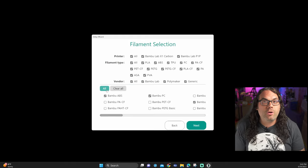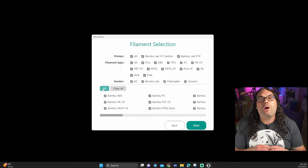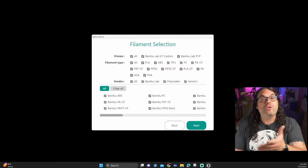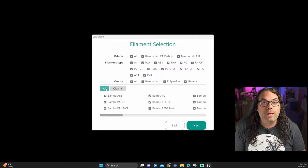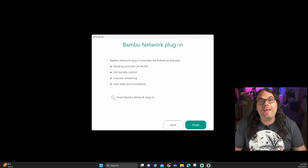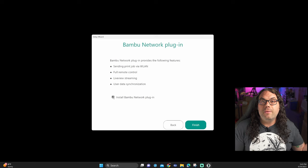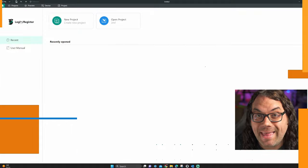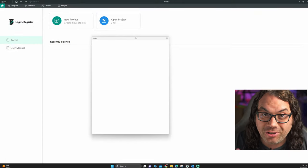If you click next, you'll go to the filament screen and choose all of the filament profiles you want to use. I like to just click all and add them all, but you can select just the ones you want. The next screen is the network plug-in screen. Because I use all of my Bamboo Lab printers on the network, I'm going to check this box and install it. All that's left is to press finish when that's done, and Orca Slicer is officially installed.